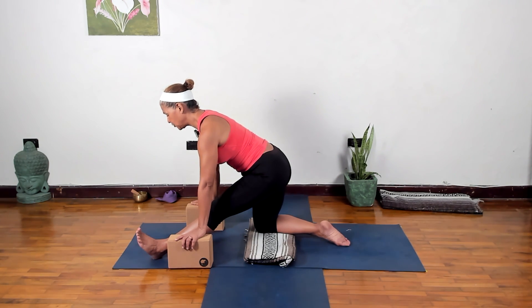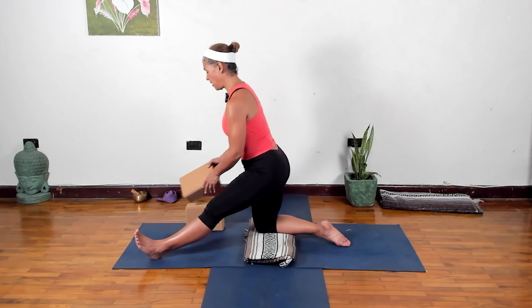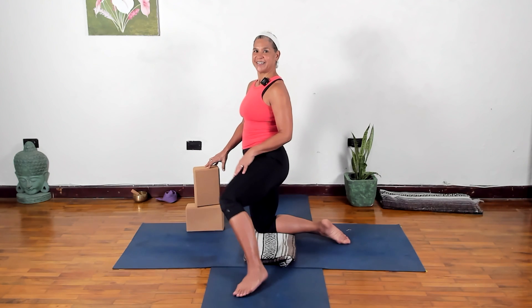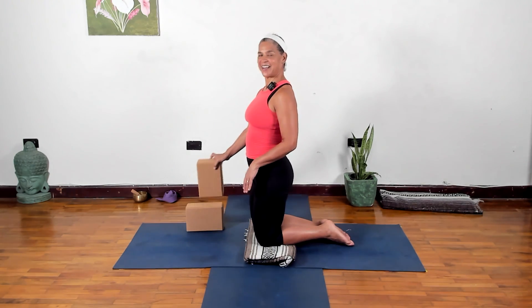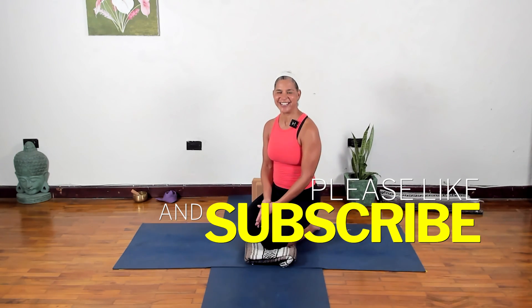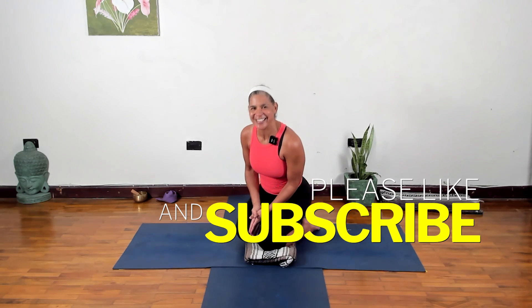Take your time coming back up — you can use your blocks to help you back up. I hope you enjoyed these three yoga poses you can do daily. Please let me know if you have any questions in the comments, and let me know if you'd like to see any other videos like this. I really love hearing from you and appreciate your subscribing to my channel. Hope to see you here again soon — take care, bye!